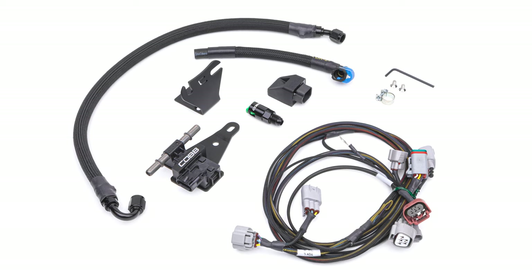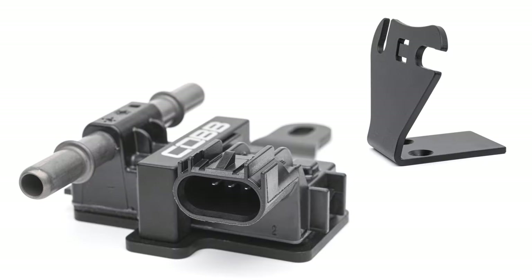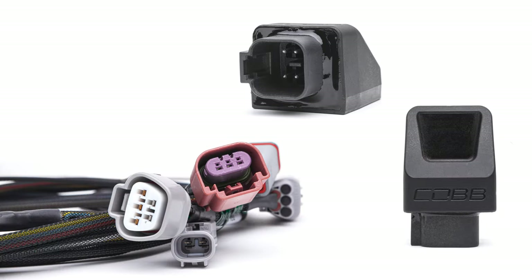The Ethanol Sensor Kit is a plug-and-play solution made up of an ethanol content sensor with a custom mounting bracket, Cobb fuel lines, and our bespoke Next Gen Flex Fuel Module with accompanying harness.